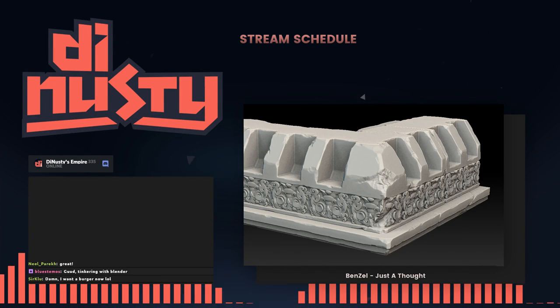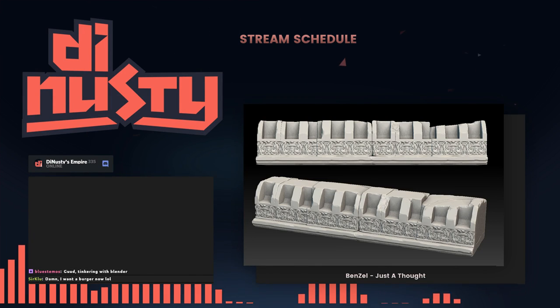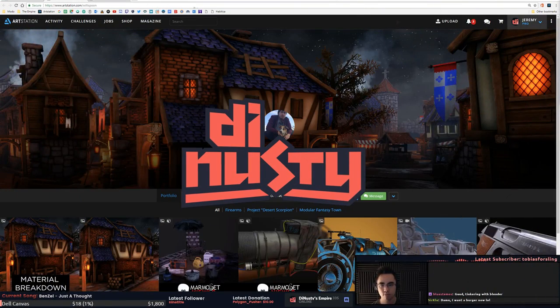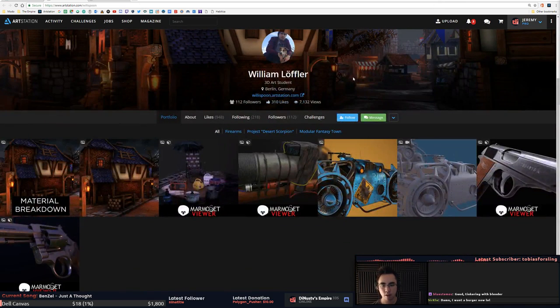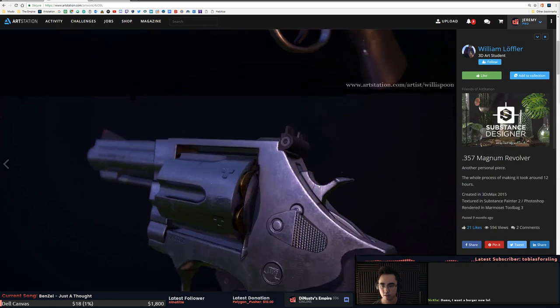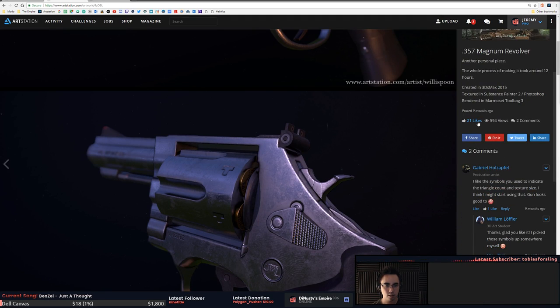All right, first up we've got William from Berlin, Germany. This is a pretty serious portfolio — the volume of the content is pretty good. So nine months ago you can die in peace.